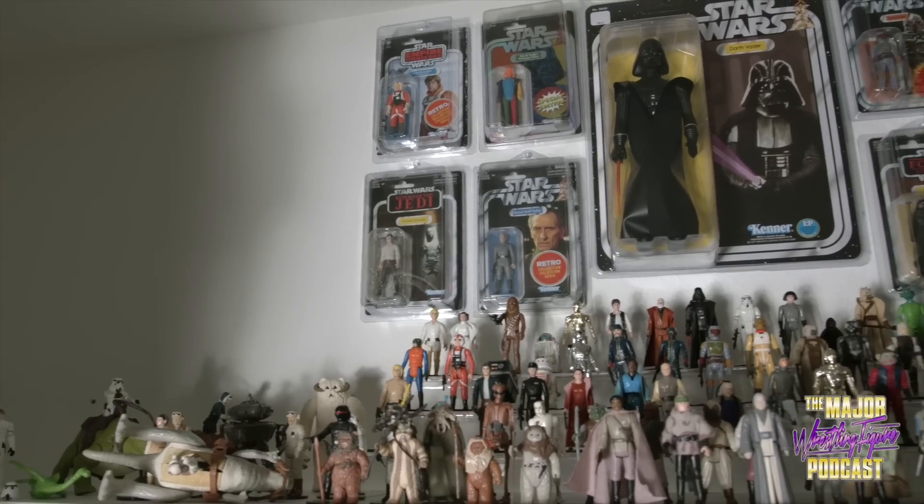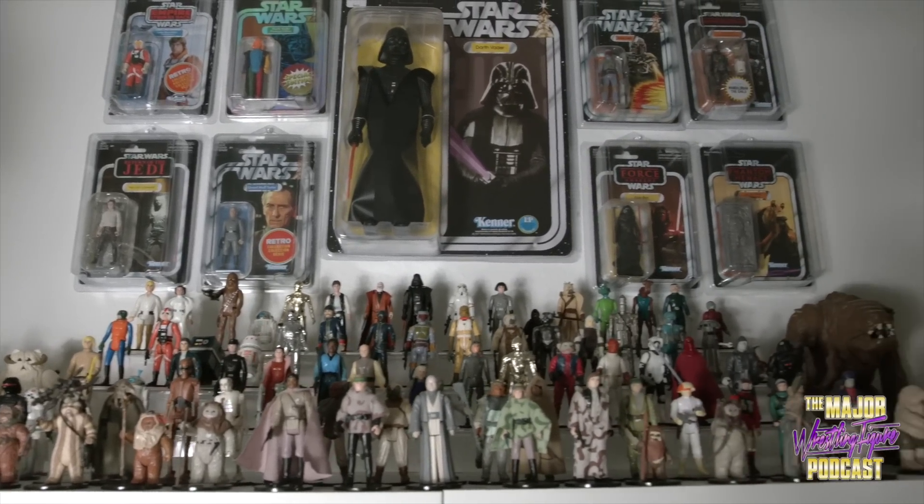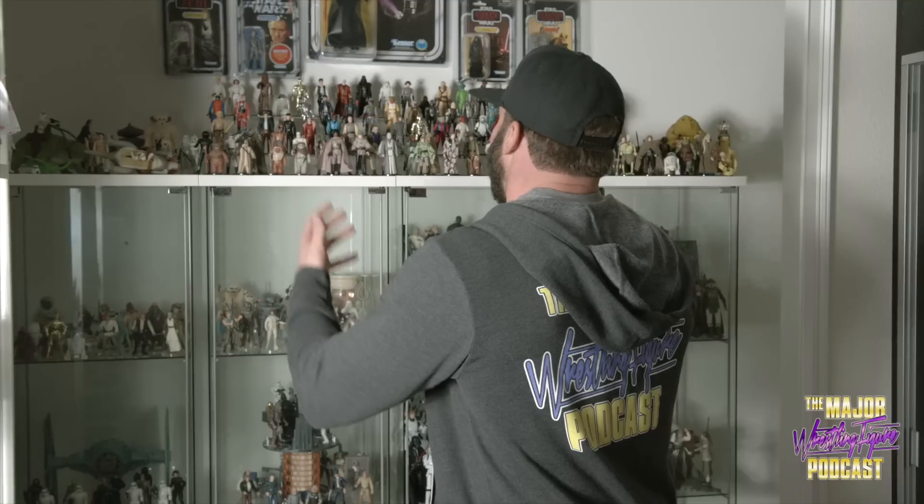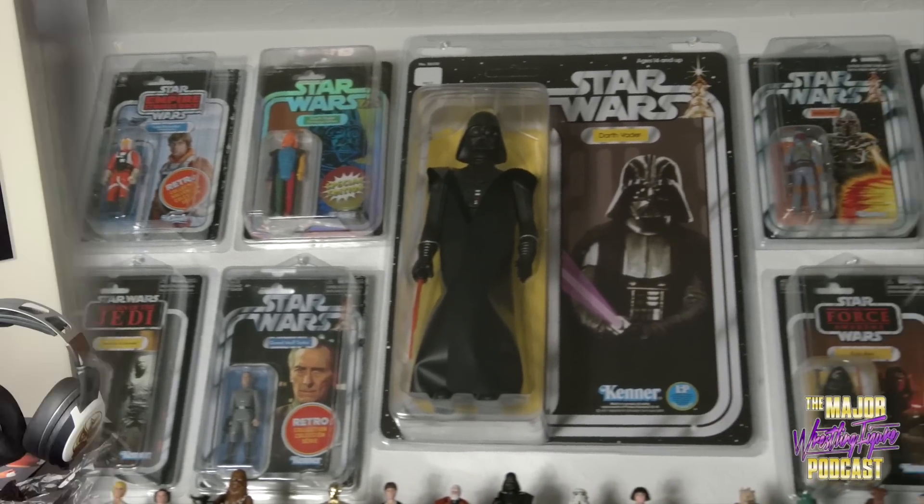These are the OG original trilogy figures from the 70s and 80s. I didn't grow up watching those movies or playing with these figures, but years later I had to get them — you can't be a Star Wars fan and collector without having the originals. Check that out on the Major Pod Network YouTube channel. Now we're about to find out. I'm gonna do a little peel — peeling that tape. Package is cool.